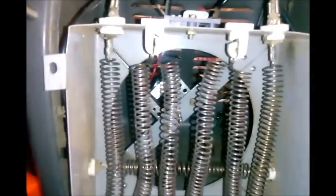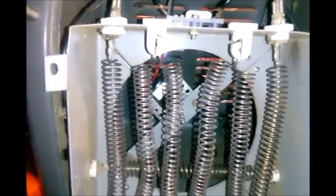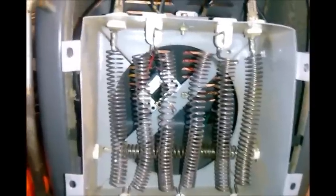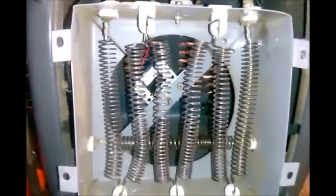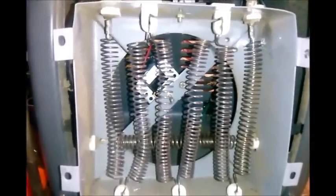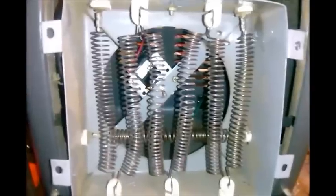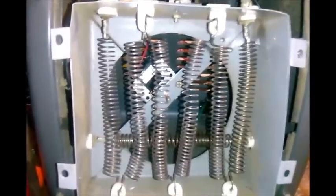It seems to work fine now. It puts out good heat. I think I should be able to get another five years out of this thing and I don't have to go spend money on a new heater. Sometimes prepping is really not about spending money and buying all the latest gear — it's about improvising. It's about taking what you have and being able to make something work out of it, and being able to get by when you can't go to the store and buy something new.